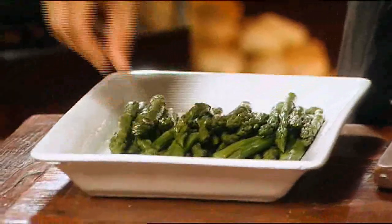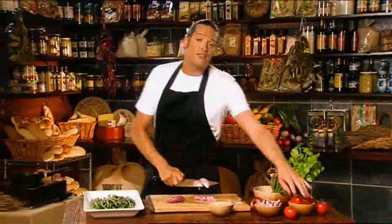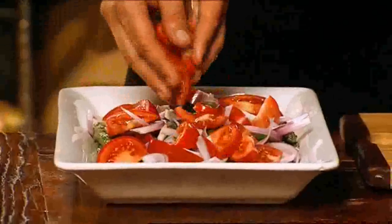Now arrange two bunches of asparagus that you have blanched and let cool, with a finely sliced red onion and six vine-ripened tomatoes. Mix in a cup of basil leaves and then the halloumi.